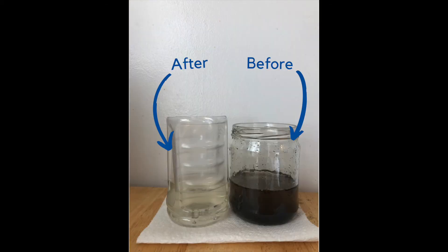Ta-da! Here's the final product. The water still looks a little dirty, but it's definitely cleaner than before. Although the water may look clean, it's important that you do not drink it, as it may contain bacteria and other microscopic organisms that can still make you sick.